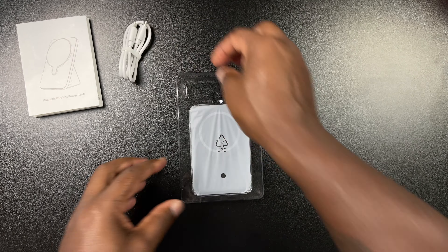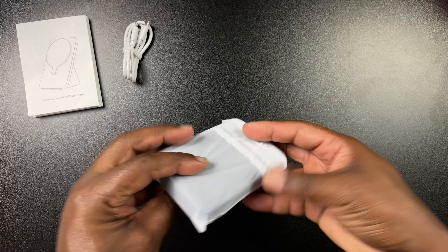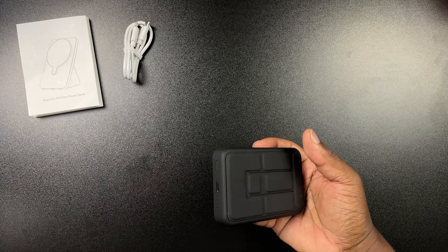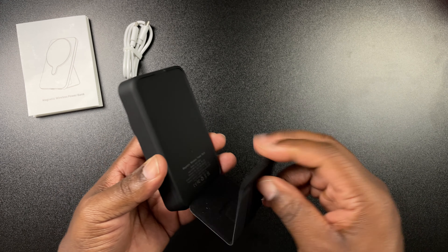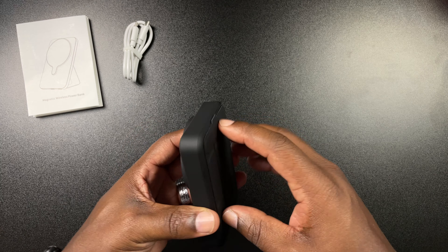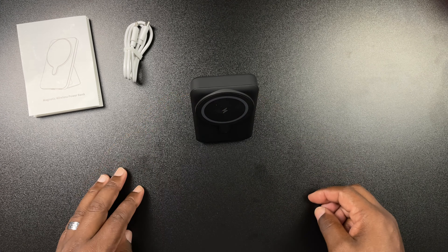Taking a look at the box, there's nothing out of the ordinary — it's a fairly compact little box with some branding up top, says 10,000 milliamp hours at the bottom, and has a nice picture of the MagSafe battery pack on the side showing the black color. On the back there's some additional product information worth pausing on as well.